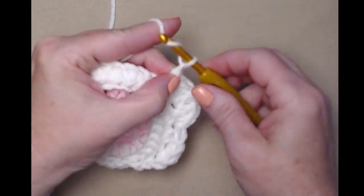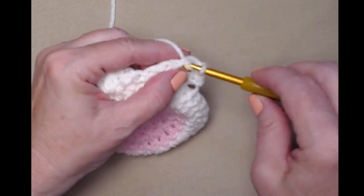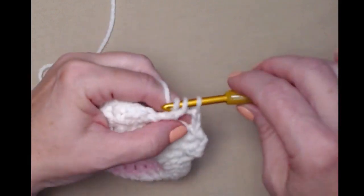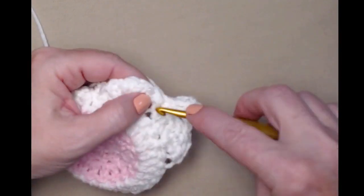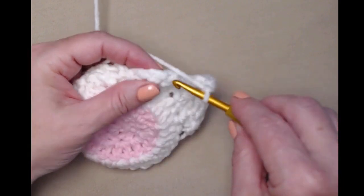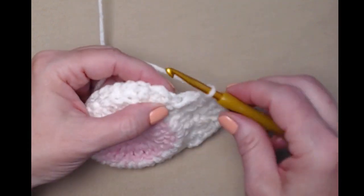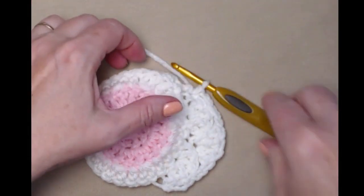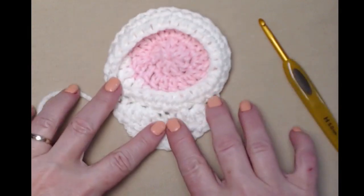Now we're going to chain two, turn, and slip stitch in the second double crochet of those four. Chain two, then place four double crochets in that slip stitch between those two shells — one, two, three, and four. Chain two, slip stitch in that third double crochet, then chain two and join right back down to that first single crochet. Tie off. And that's how Santa's beard should look.